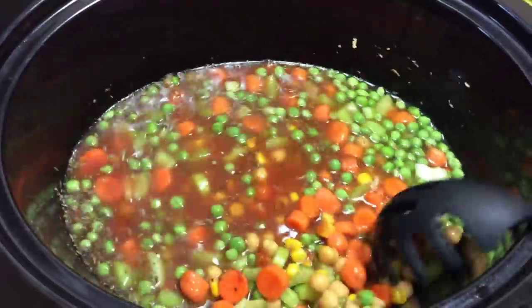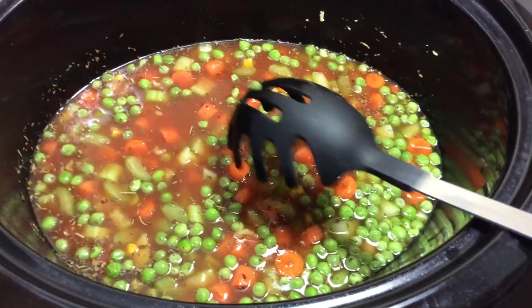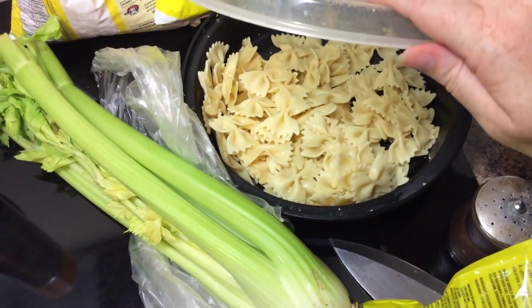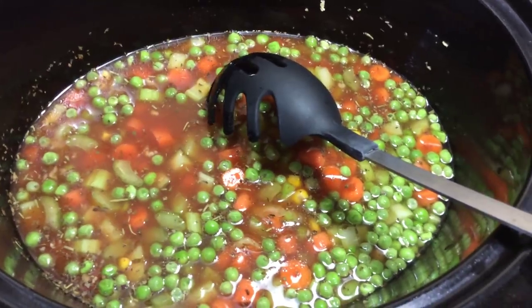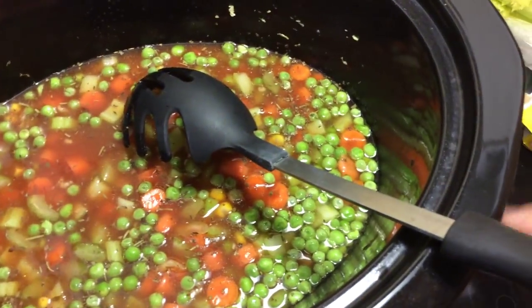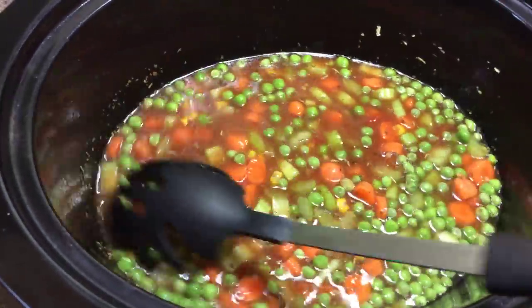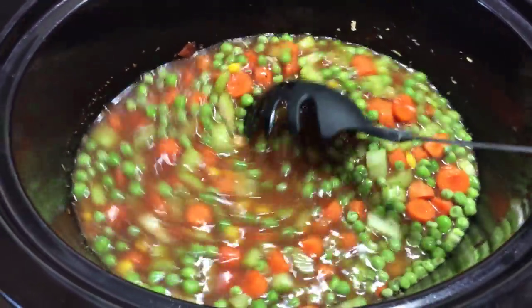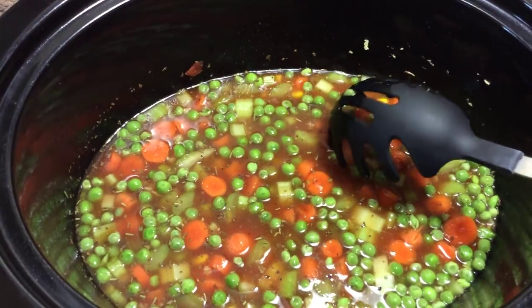I may actually throw some rice in here too. But I also have some already-made pasta which I'm going to throw in about an hour before I serve this, because it's already cooked — I don't need to actually cook it in here. It's just warming up and taking on some of the flavors. At that point I'll also check how much liquid is left.